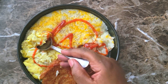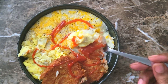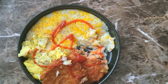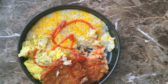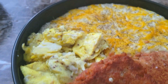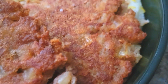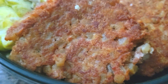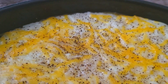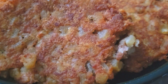All right guys, I'm going to enjoy this. I can promise you this was absolutely wonderful — nothing beats some nice fried hash patties, nice cheesy grits, and some eggs. Perfect breakfast. If you guys enjoyed this video, please give me a thumbs up, leave me a comment, and please subscribe to my channel if you are new.